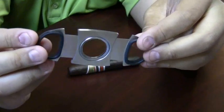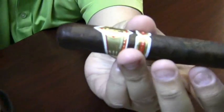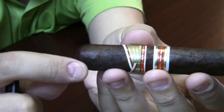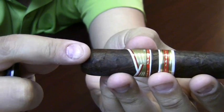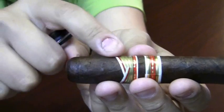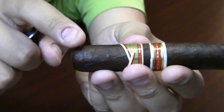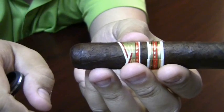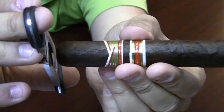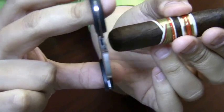To use a guillotine cutter is very simple. On your cigar you'll notice there is a line around the cap of the cigar. This is what differentiates the cap from the main part of your cigar. You never want to cut more than that cap off — otherwise your cigar can unravel. So you're going to take your cutter, open it up, place it as far into the cigar as you want, and snip.